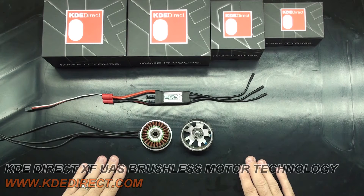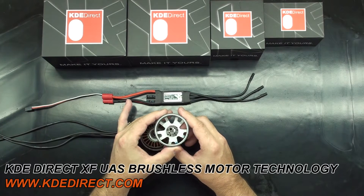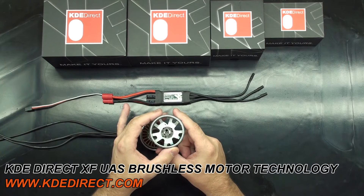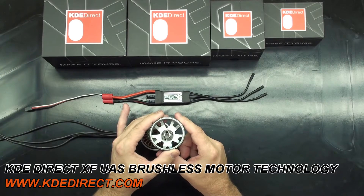It's very easy to determine the amount of magnet poles in one of our XF series motors. The magnet poles is the amount of magnets in the motor. Here I have one of our KDE XF 5215 435 motors taken apart so you can see the magnets inside the motor. If we simply count the magnets, we'll find 22 magnets, meaning this is a 22 pole motor.